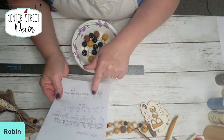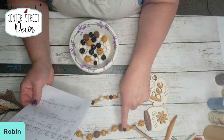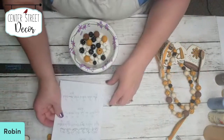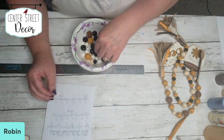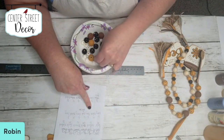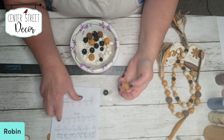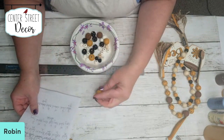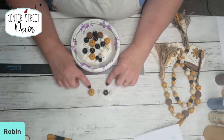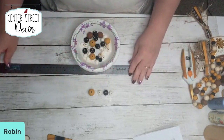This is my little cheat sheet when I was deciding: do I want big beads, small beads, and how many of each. This was my guide for colors — I wanted to go ivory, black, ivory, gold, ivory, black, ivory, gold — just trying to think of different patterns. So I did gold, black, natural, gold, black. So on this beehive garland I'm going to do ivory, then the black, then another ivory, then the gold — and I'm just going to alternate that pattern.